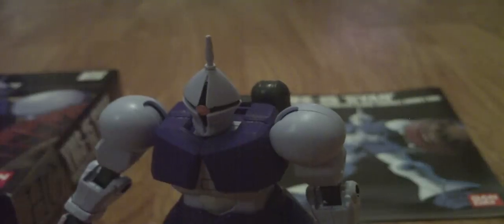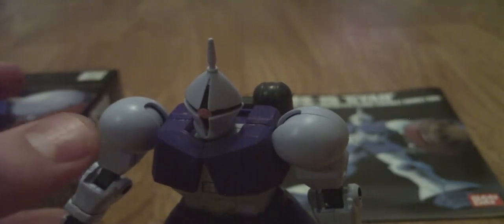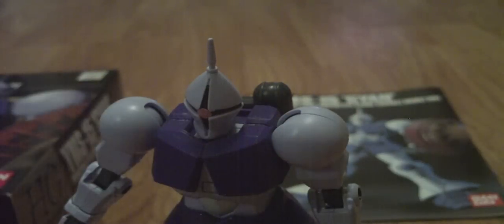The accessories are: another hand, which is actually kind of curved. It also comes with this shield, which just fits into the hand like that, and then clips on.